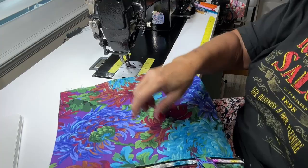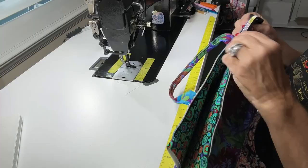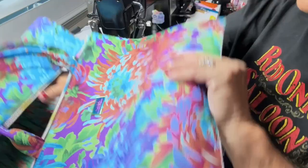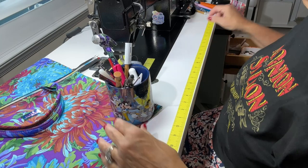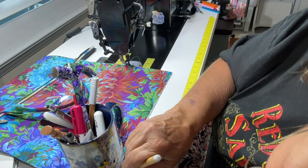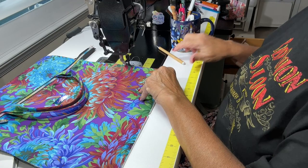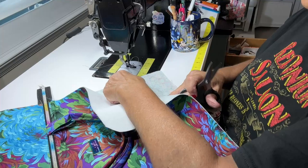So this is what you should have so far — front, back, and your lining is right sides together. The next thing we're going to do is round all of our corners. I just use my mug — lay it on the corner, mark it, and cut it off. I'll do that on all four corners, both inside and outside — a total of eight times.